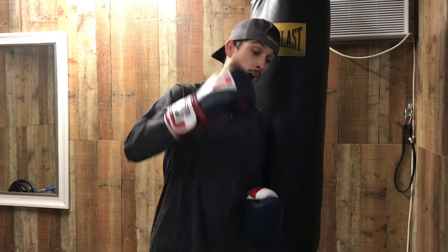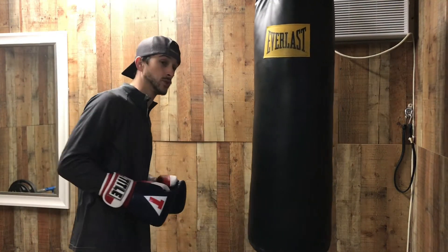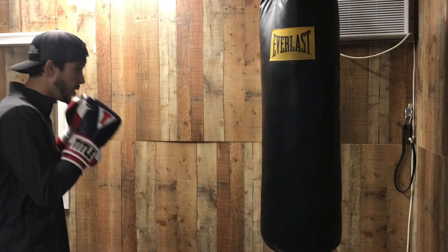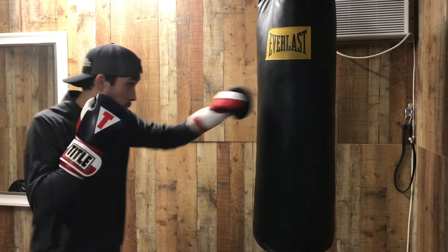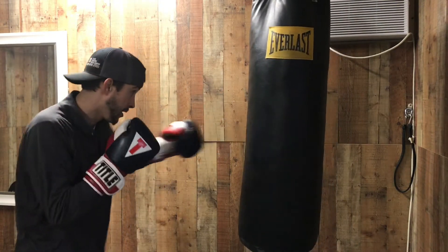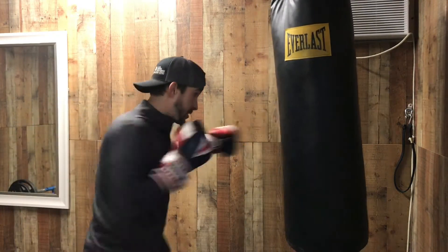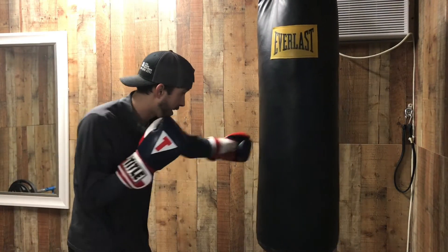Combo number two is going to be a one-two-three-two. I use this combo every single time I box, every single time I hit a bag — it's one of my favorites. One-two-three-two looks just like this: one, two, three, two.